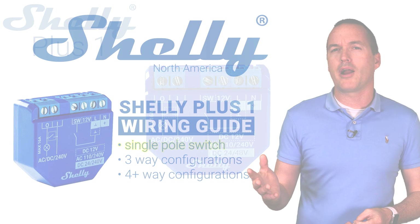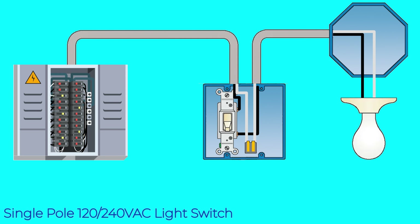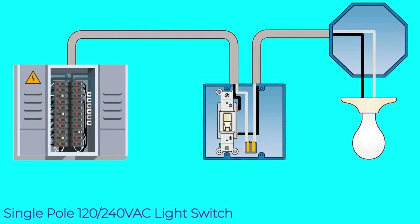Let's start with the most common wiring configuration in the US, which will be a single pole 120 volt AC switch. As with all electrical work, your first step should be to shut off power at the breaker and ensure no voltage in the circuit with a non-contact voltage tester.